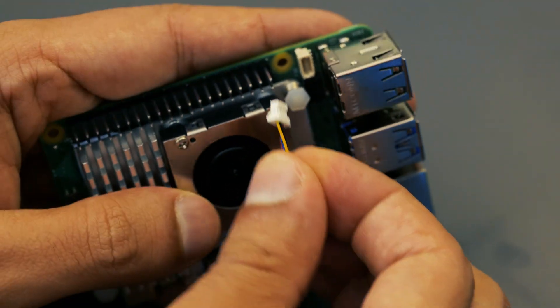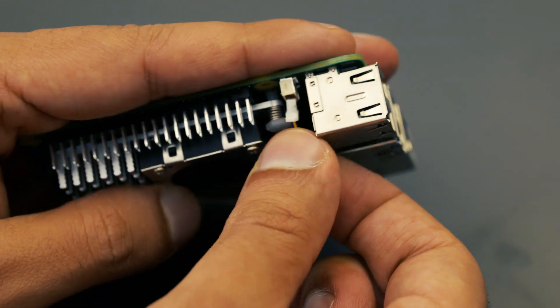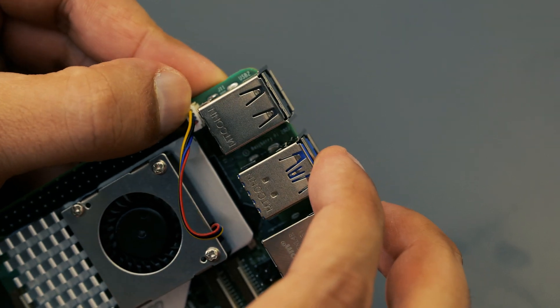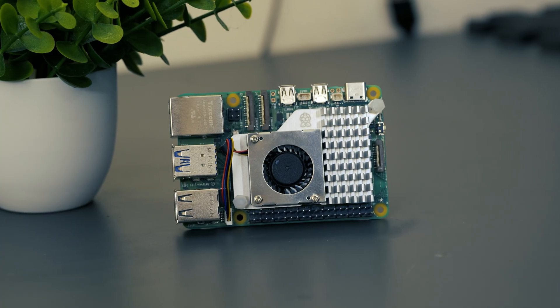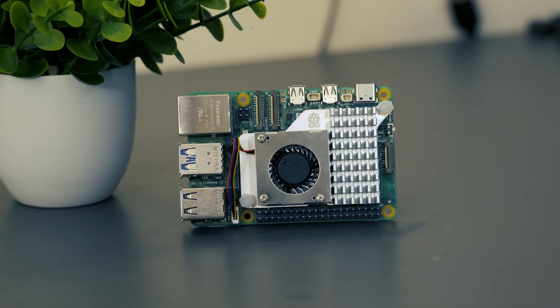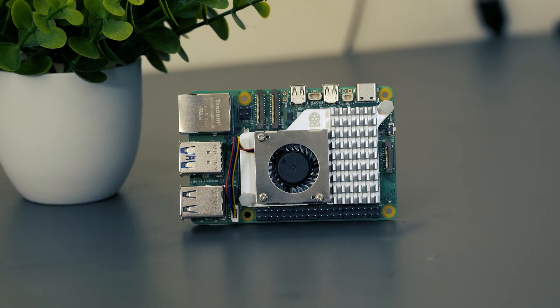Then lastly, the cable that comes out from the fan you insert into the fan connector port on the board and then you're good to go. Overall the installation process for the active cooler was quite straightforward, so it's definitely worth doing so you can get the most out of your machine.